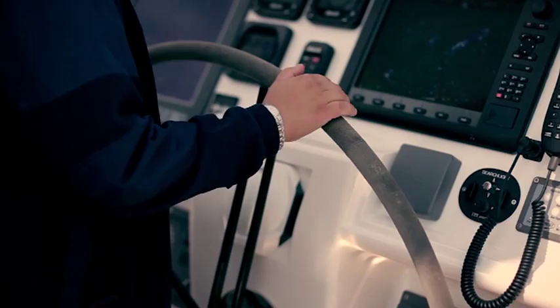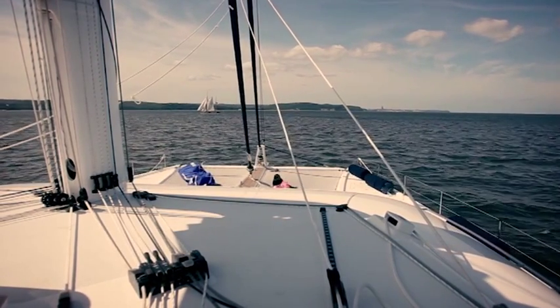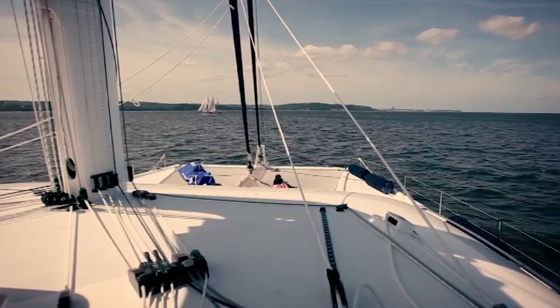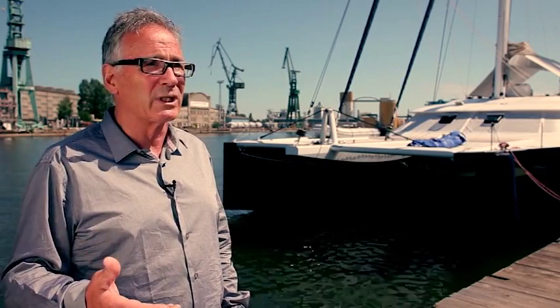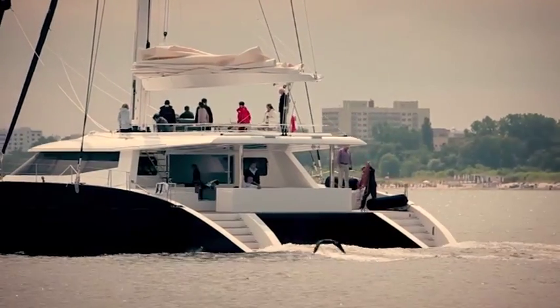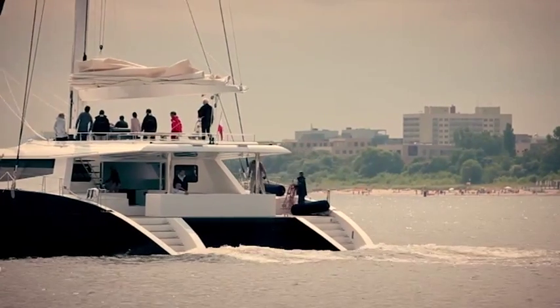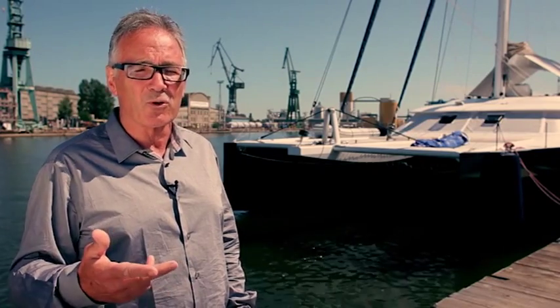We can sail the boat — tack and jibe — with only one hand, doing nearly nothing and enjoying the speed. That's perfect for a boat dedicated to cruising performance. Our clients are all looking for fast boats with a short crew, meaning you can sail with just your family on board and do everything yourself, or with a short crew of two or three people maximum, which is a great change.